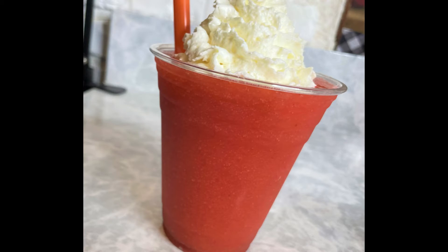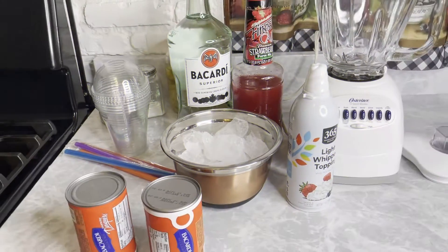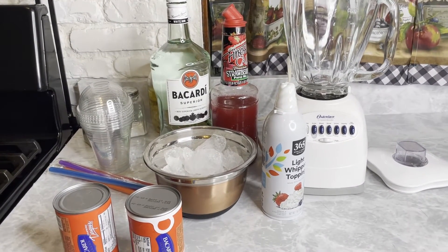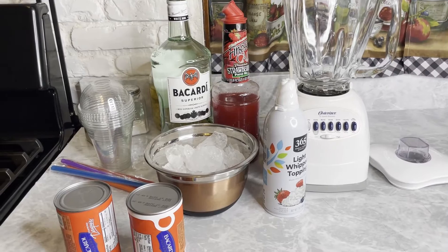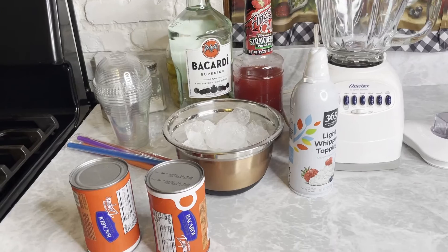A sweet, cold strawberry daiquiri is on our menu today. Very quickly, here's what we need to make those strawberry daiquiris. You need the Bacardi strawberry daiquiri mix, ice, Bacardi rum or some kind of rum. I'm going to use strawberry puree with topping, and you need a cup and a straw.